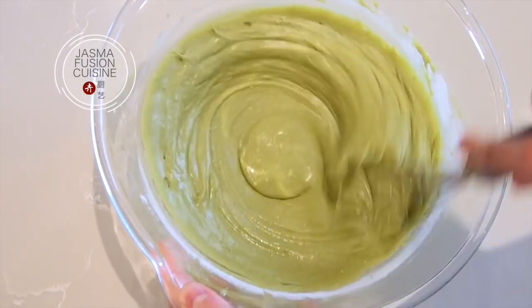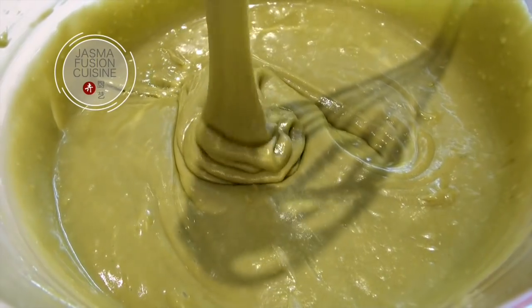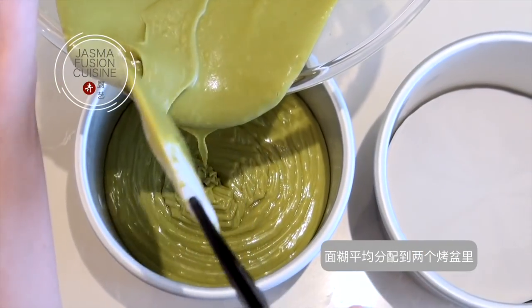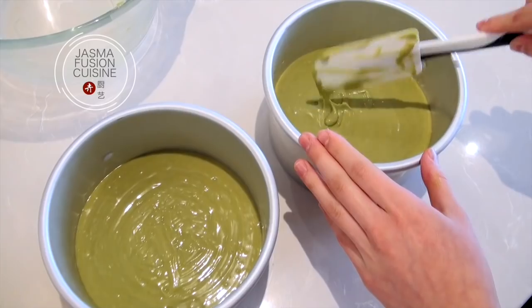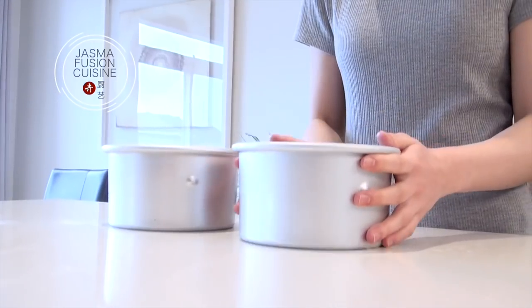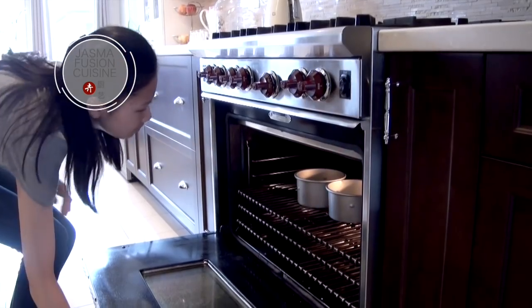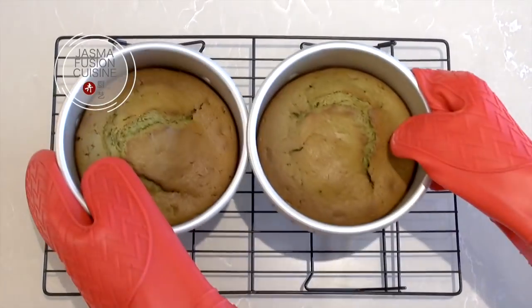Make sure not to over-mix the batter because you don't want the cake to become too dense. Once the batter is smooth, pour it into the two cake pans we prepared earlier, making sure you fill each pan evenly so we have two cakes the same size. Bake in the oven at 350 degrees Fahrenheit for 35 minutes. To test if it's done, just insert a toothpick or a knife into the center — if it comes out without any batter sticking to it, it's cooked completely.